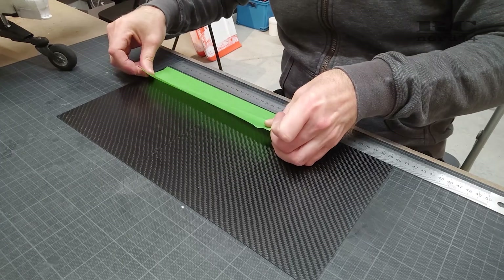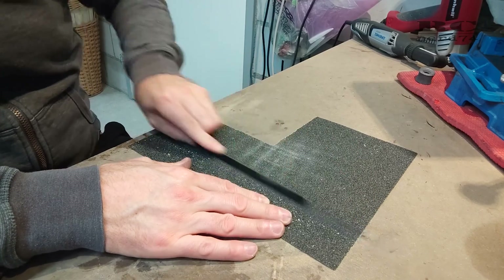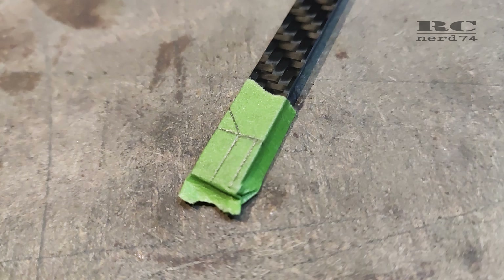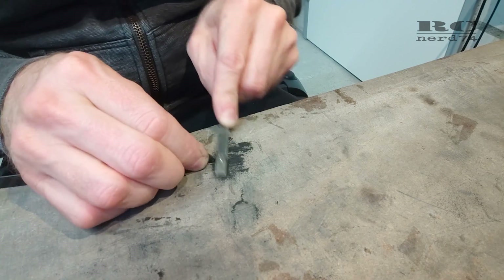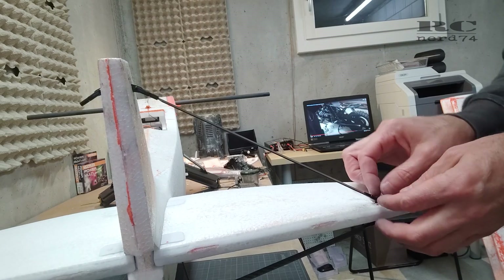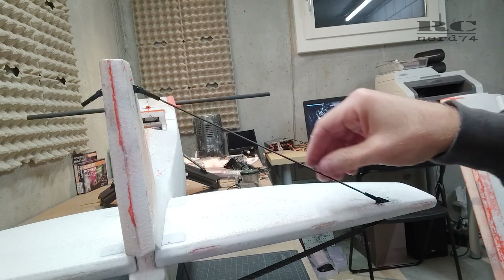Then it was time to make the stabilizer bars themselves. I drew the shapes onto 1mm carbon plate, cut all the bars out, and sanded them down to around 8.5mm width using 80-grit and 240-grit sandpaper. I cut them all to the right length, designed and cut the end tip parts, and sanded and filed them to the exact fitting shape for the rod ends. Using the slow CA glue again, I put the rod ends on the bars, installed the bars on the plane, and was able to adjust the angle of all four bars to achieve a perfectly clean, consistent installation.